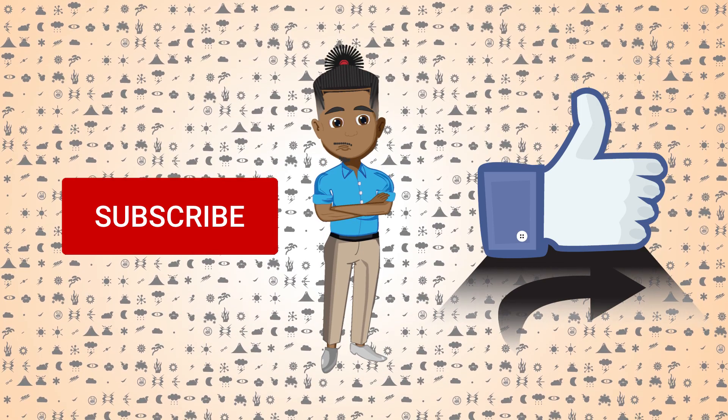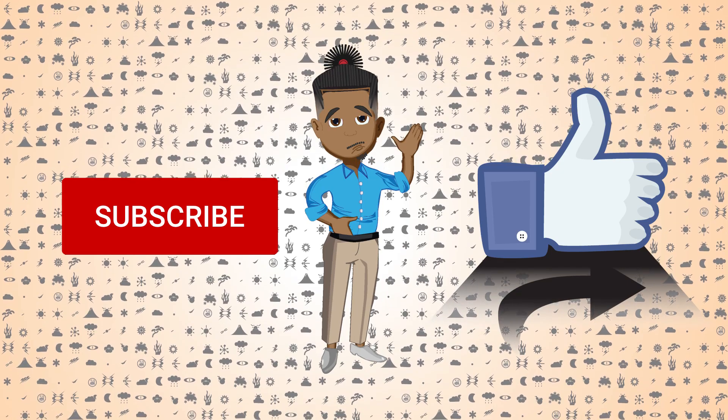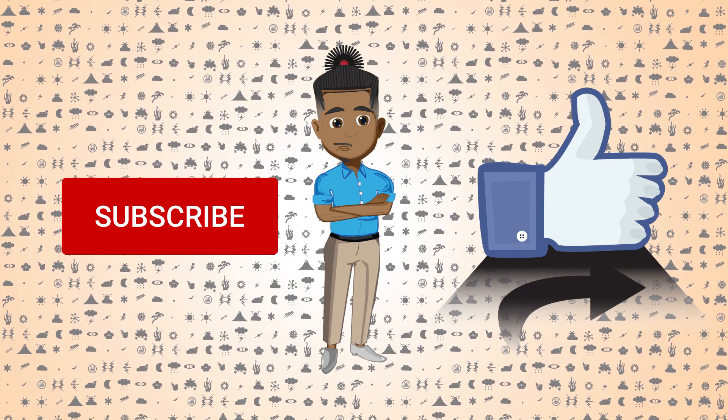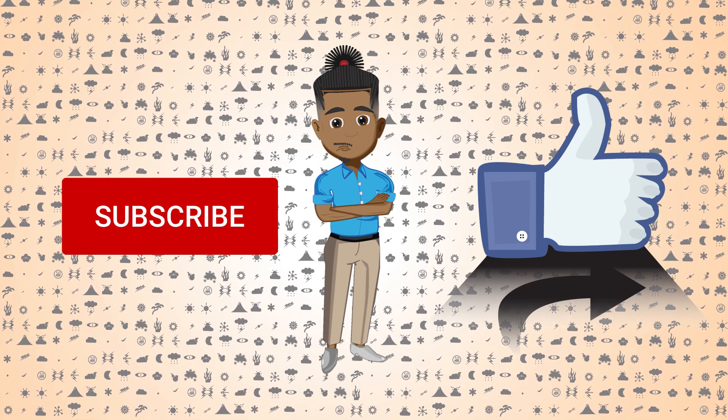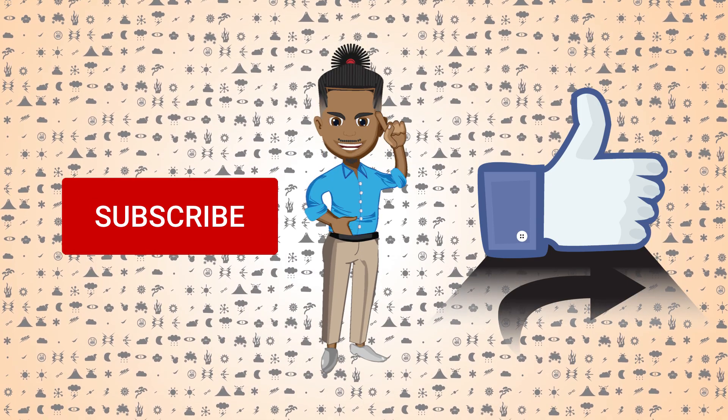If you'd like an explanation on its symbolization or info on the power's history and lore, check out my video on its parent superpower, Electricity Manipulation. You'll also get to hear my self-analysis of their importance in both world culture and popular culture. The link is in the description.